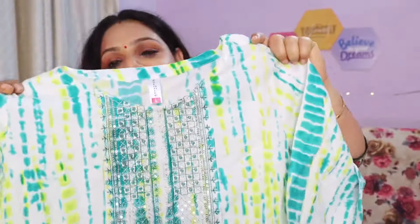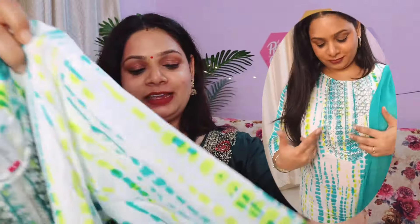The next one is this tie and die suit — this is a tie and die, bandhaj leheria print.